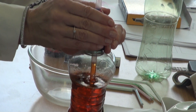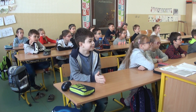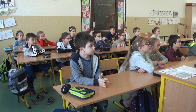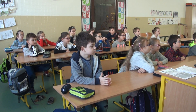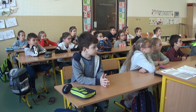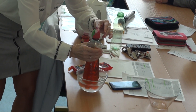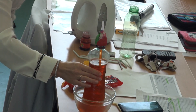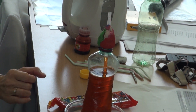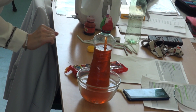Now put hot water into the bowl. What happened? The water in the straw rises. Yes, good, look at it.